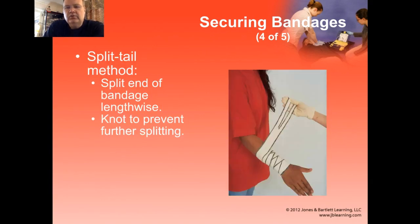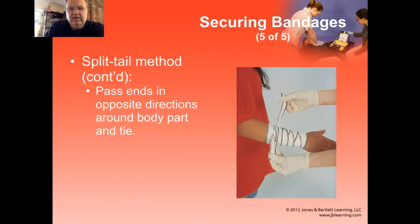You can also split the tail — cut the bandage lengthwise. You want to make sure that you have long enough tails to be able to wrap completely around the extremity or whatever you're bandaging, and then tie them. Tie a knot right at the end of the split so it doesn't split any further, then take the tails, pass them in opposite directions, and tie them together.